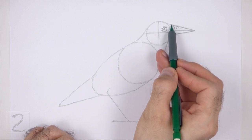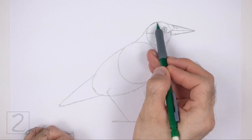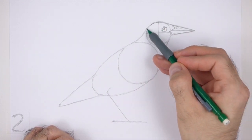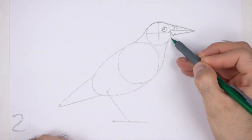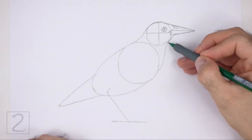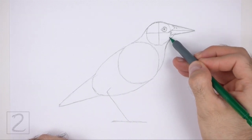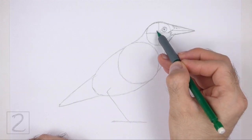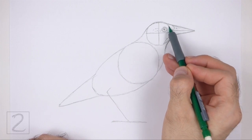Now darken the top edges of the guides to create the top part of the head. The top part of the head should connect to the top part of the beak. Under the beak, follow the basic path of the guidelines to create the neck. Add a few short strokes within the section of the throat for some feathers. Draw a few short strokes to the left of the eye for the pattern on the feathers. Add a few short strokes above the eye too.